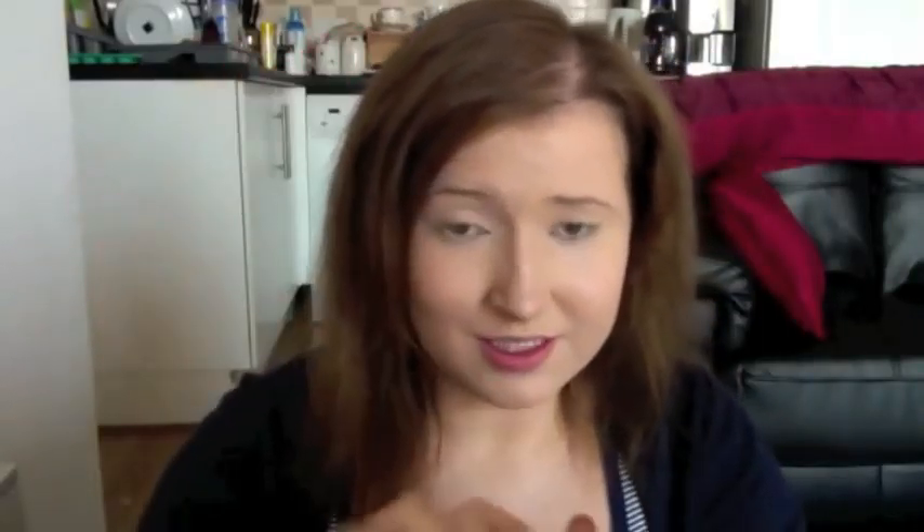First I'm going to apply some lip balm, it's just an EOS one. This is just my natural sort of lip colour. I've done my face, I've done my foundation and concealer, and primed my eyes with the eye primer. I'm trying not to use products that are discontinued. I also filled in my eyebrows.